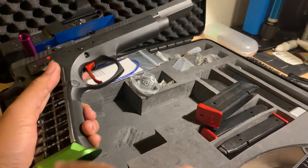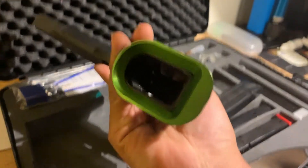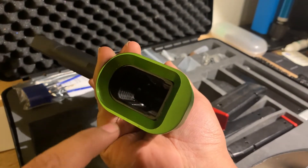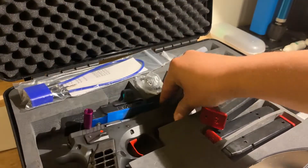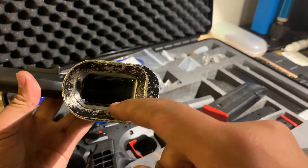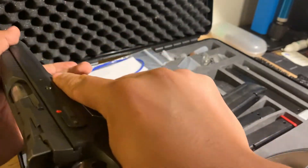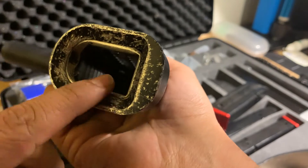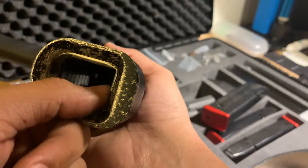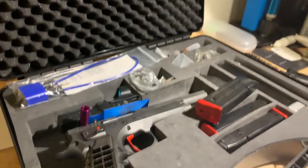Moving forward, we have a green magwell to go along with the Parrot theme. One thing I find disappointing with a gun this expensive is that the magwell doesn't really blend into the frame — there are some pretty rough edges. I'm actually going to have to go through that with a Dremel to smooth it out. I had to do the same with my Tactical Sport Orange. Having to smooth the magwell is disappointing considering this is supposed to be ready to go for competition straight out of the box.